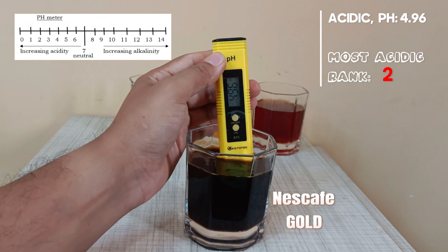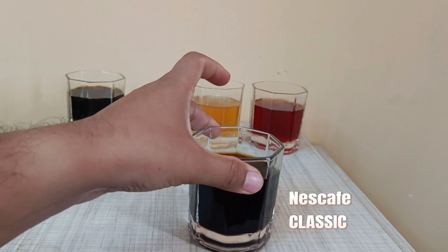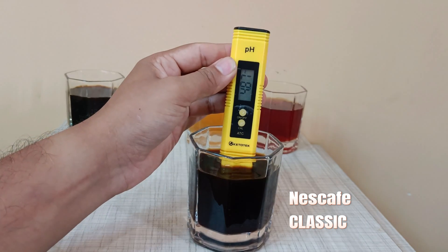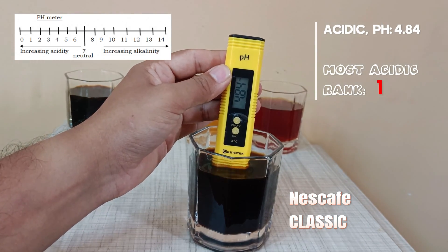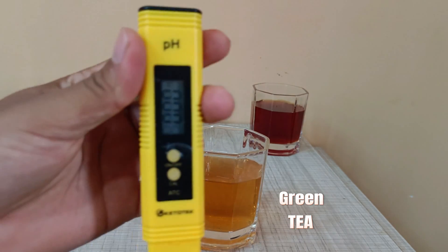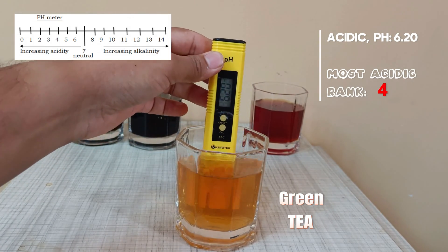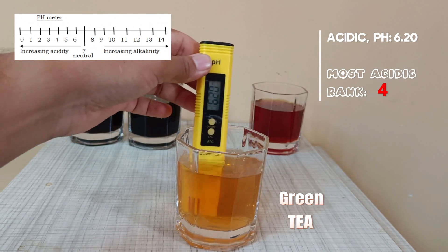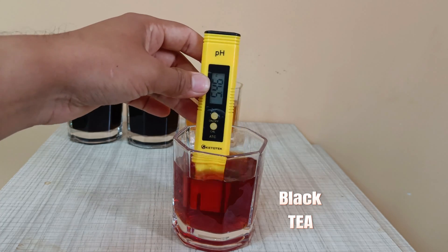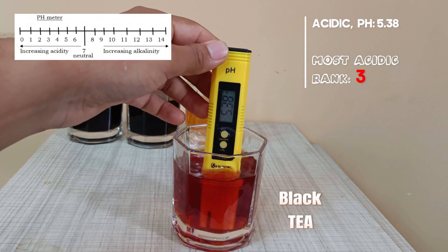Nescafe Gold is in rank 2, having high acidity among the 4 options. Nescafe Classic is rank 1 and is the most acidic of all. Green tea is the least acidic of all and is in rank 4. Black tea is in rank 3 and is more acidic than green tea.